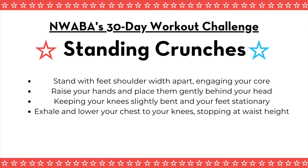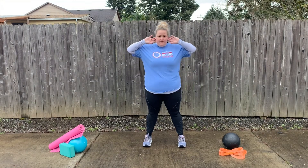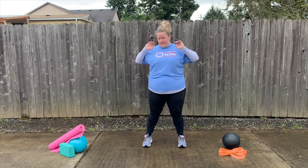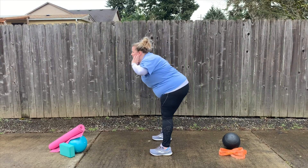Our next exercise is standing crunches. Stay standing with your feet shoulder width apart, engaging your core. Raise your hands and place them gently behind your head — if you can't reach behind your head, that's okay, just have them up towards your ears. Keep your knees slightly bent and your feet stationary. Exhale and lower your chest towards your knees, stopping around waist height. Come back to standing position and then back down again. Remember to breathe, engage your core, and keep your back flat as you go down into that waist level position.